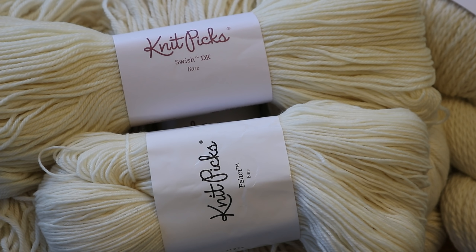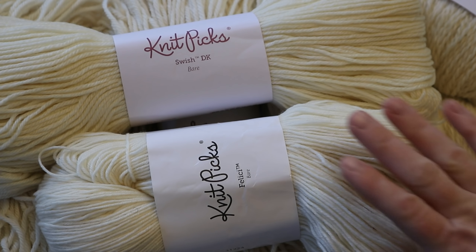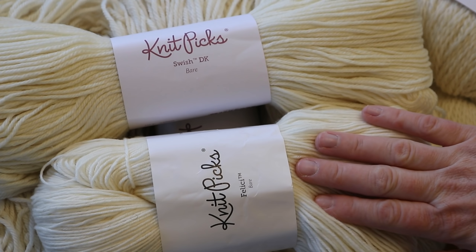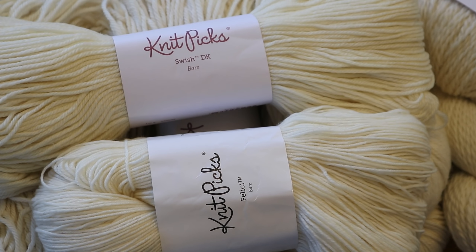In a couple of the dyeing projects I'm going to supplement with some Superwash Merino, either through Felici, which is 75% Superwash Merino and 25% nylon, or Swish DK, which is 100% Superwash Merino. If you'd like to learn more about any of these yarn bases, you can find my Knit Picks affiliate links in the video description, along with my favorite tools and equipment.